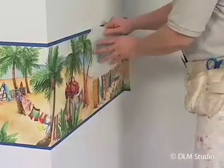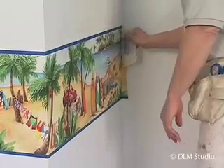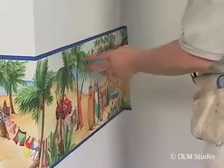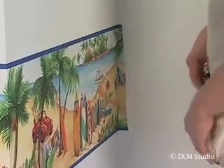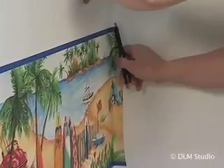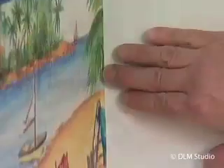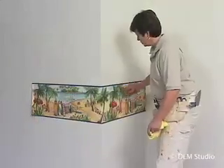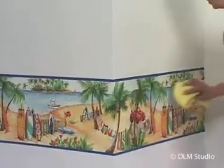Make sure the edges are firmly pasted down. Crease the border into the inside corner opposite your starting point. Allow the excess to wrap onto the adjoining wall. Trim off the excess, leaving about an eighth of an inch onto the adjoining wall. Wash and dry the border as you work down the room so that the excess paste does not dry onto it.